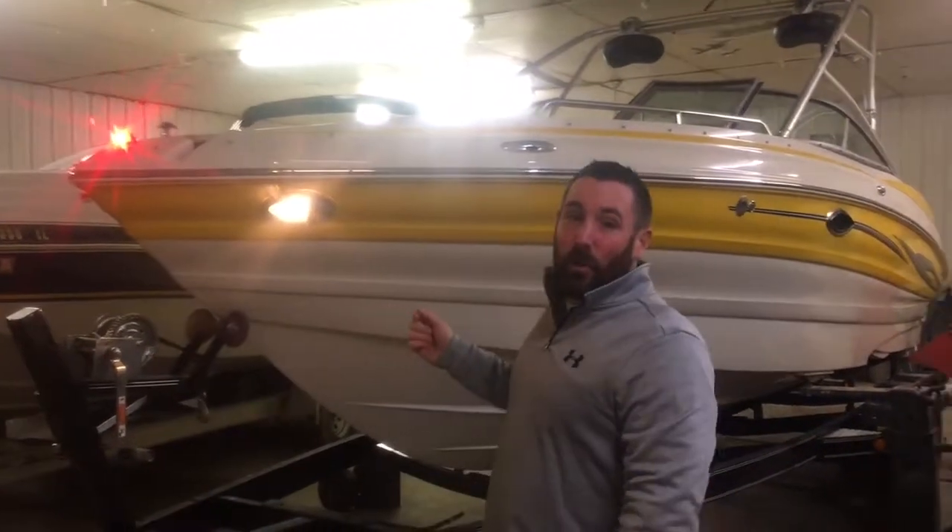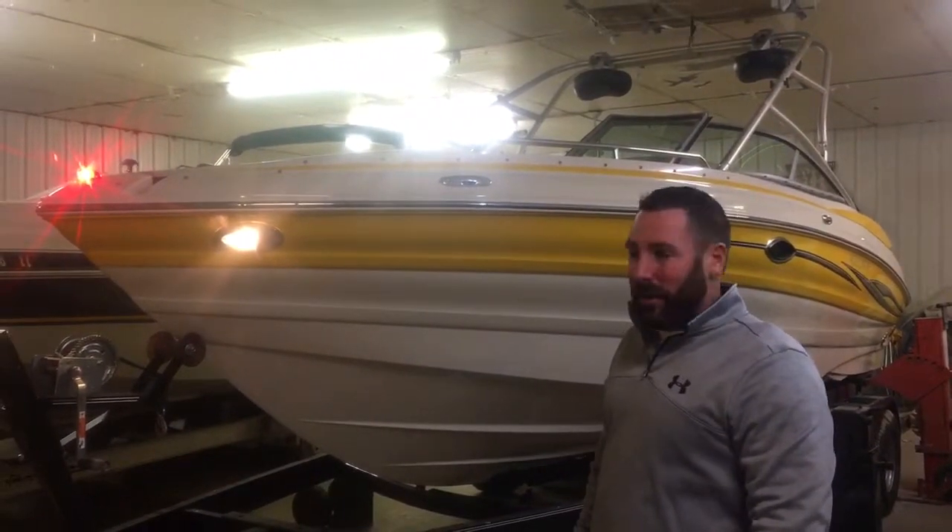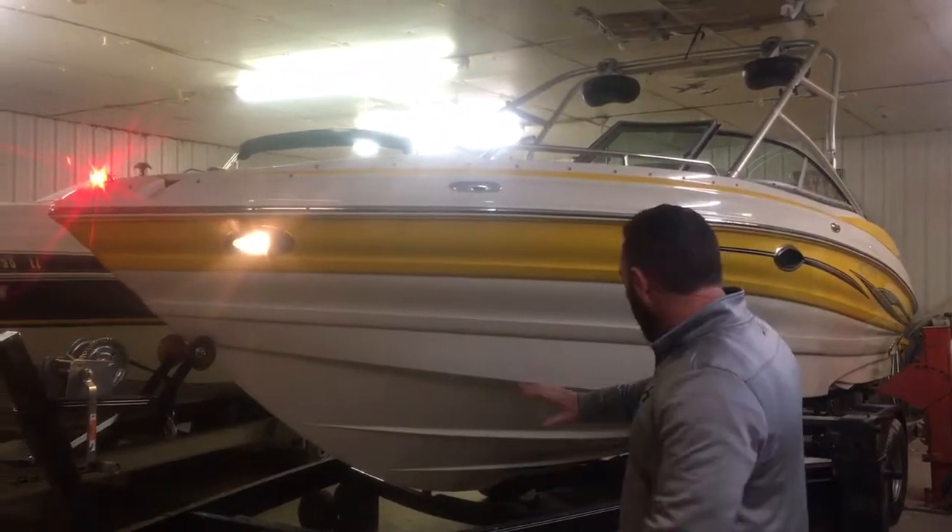Hi, this is Brandon from Heartland Marine. We just got in this 2006 Azure 238 Valriger. I want to show you around it. We're going to lift it up and clean the bottom.